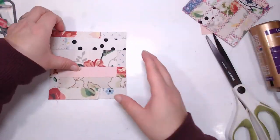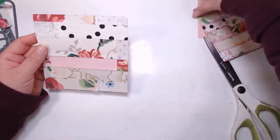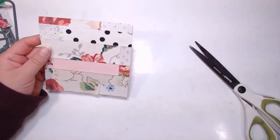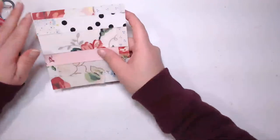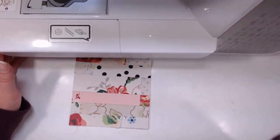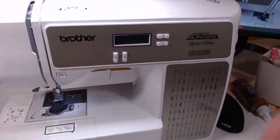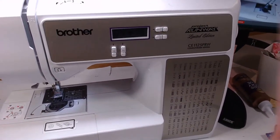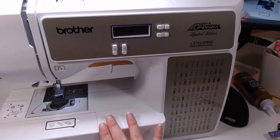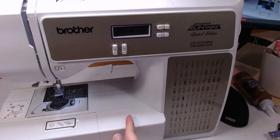So now this is the little square that we have and we are going to go over to my sewing machine. I use my Brother's Project Runway CE-1125 PRW - I got this at Walmart, so you could probably still find it there.